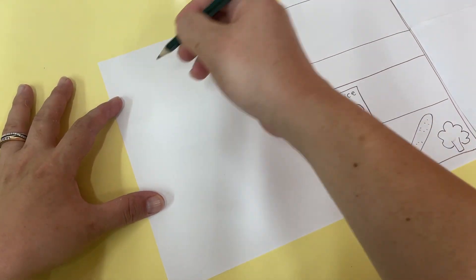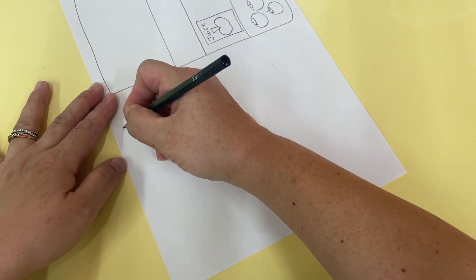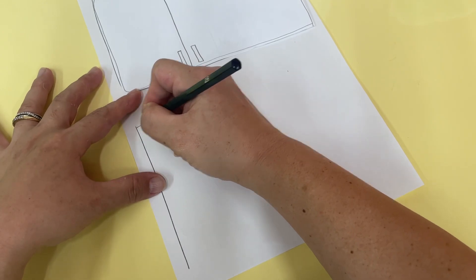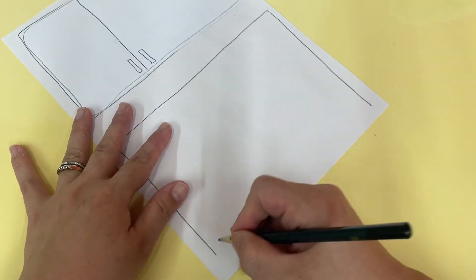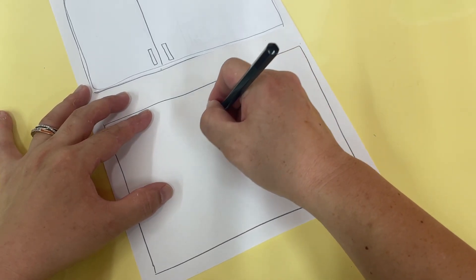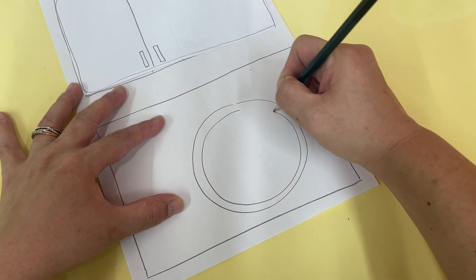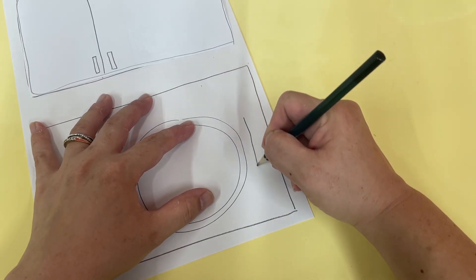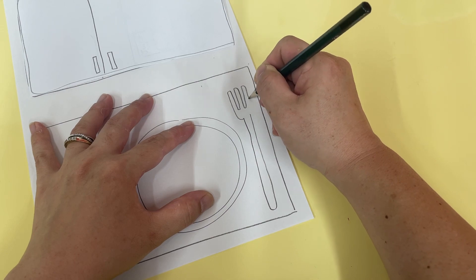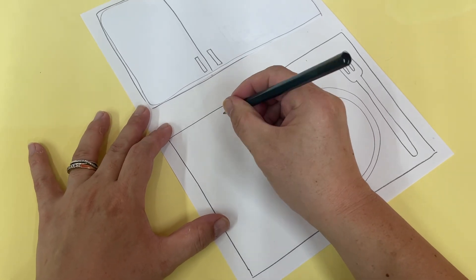Now you're going to draw a placemat — it's going to look like this. Let's close our fridge and here you're going to draw a placemat. And this is your plate — just a little plate here. Let's draw a fork. There you go — there's your fork, plate, and here is your cup or your glass.